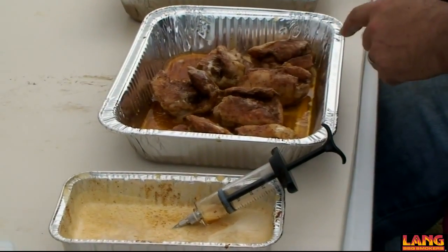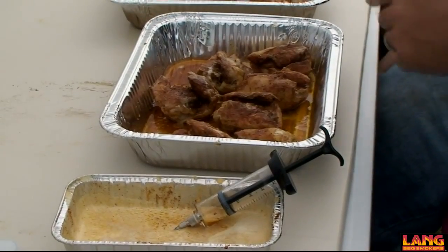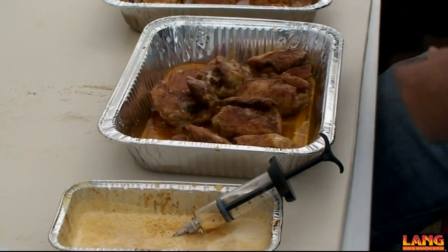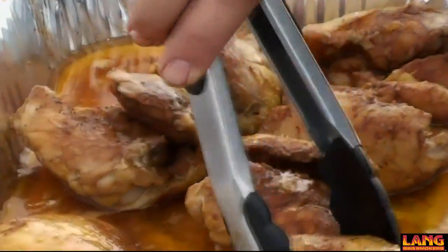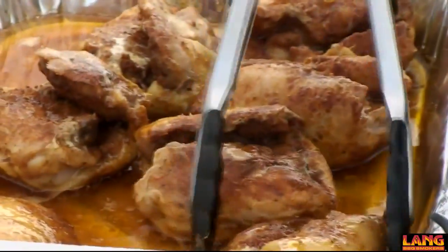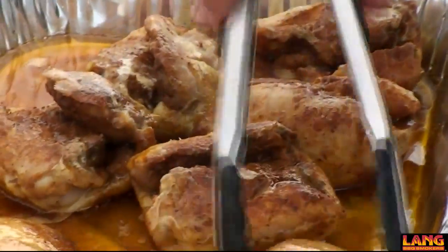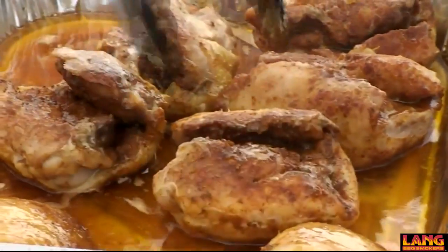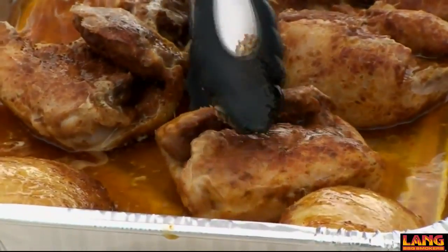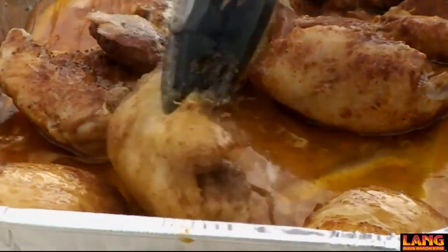We're going to go back into this pan for approximately a half hour, back into the cooker. And then onto a cookie sheet and start to sauce down about every 5-10 minutes, depending on how well the sauce sits on the fry.